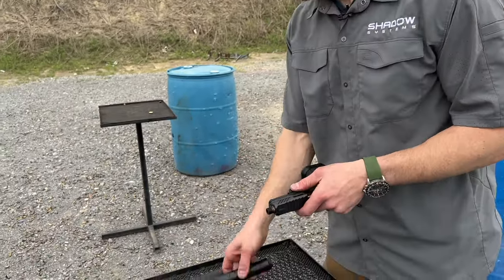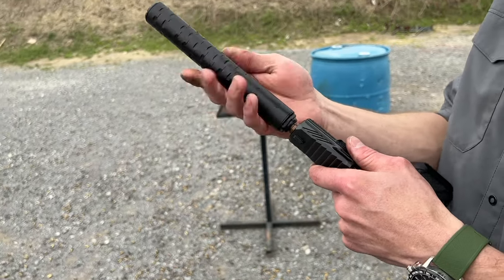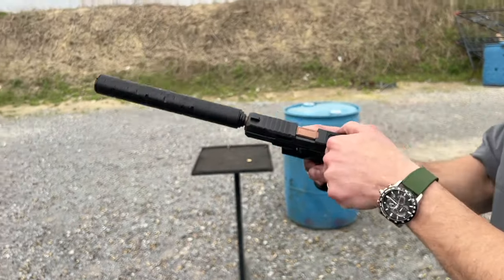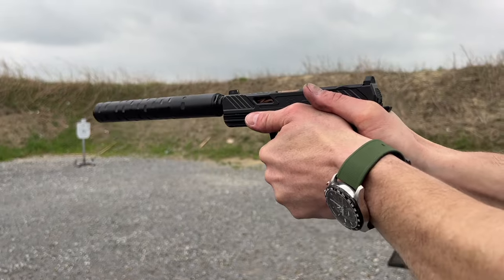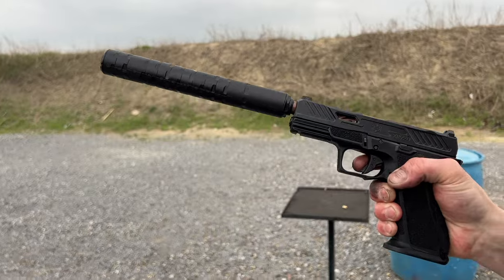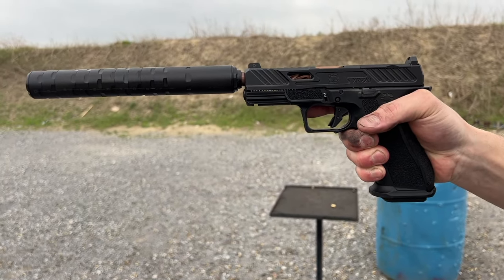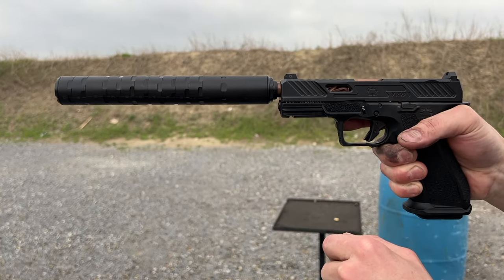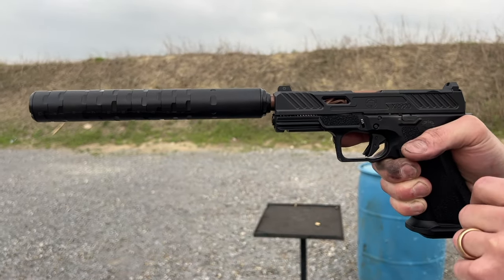First I'm going to shoot the gun normally with the smaller of the two cans and see how it functions with a stock weight spring. I'm going to shoot three or four rounds normally first, and then shoot a couple more with a full mag where I hold the trigger back after every shot. What I'm looking for is the most common kind of malfunction with the can, which is the breech failing to close.